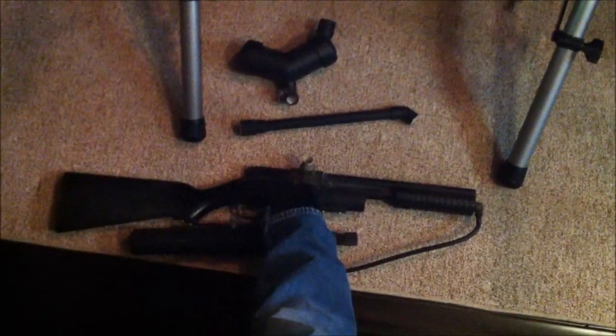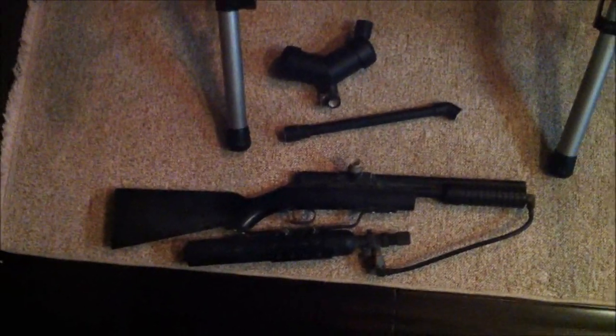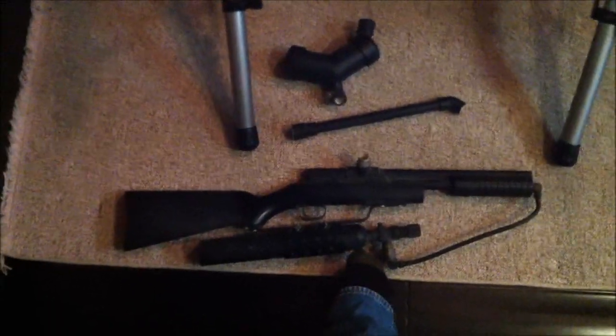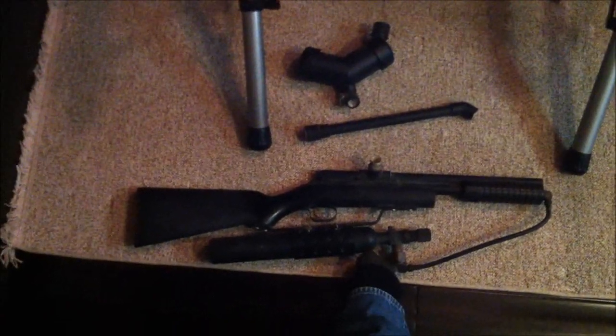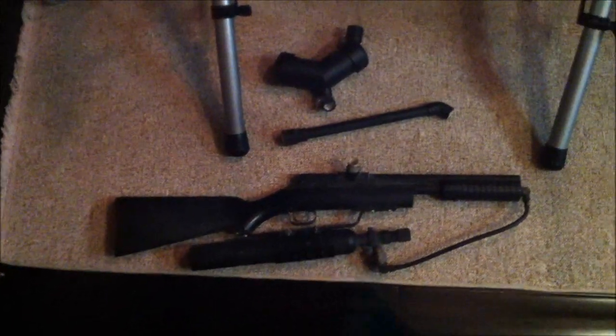Originally there was another wood piece here which was the pump. Then we added something called a speed loader — I don't think this is the original one, I think the first one I had was metal. And then you add what they called constant air, which is this 12 ounce CO2 canister. You could get hundreds of shots out of a canister like that, rather than those little CO2 cartridges.